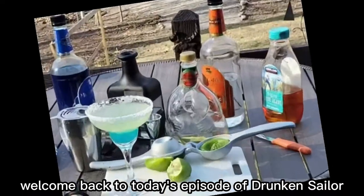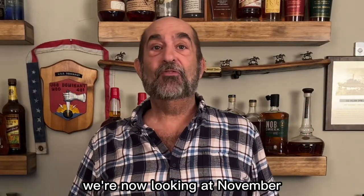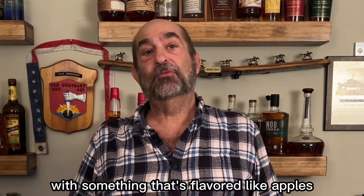Hello everybody! Welcome back to today's episode of Drunken Sailor. It's hard to believe October is over with. We're now looking at November and it's autumn cocktails, and what better to fill in the autumn cocktail scene with something that's flavored like apples.